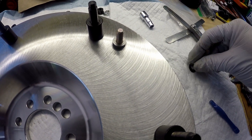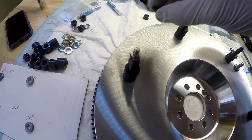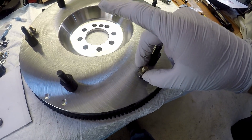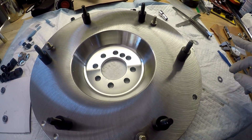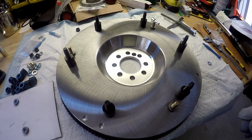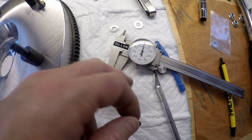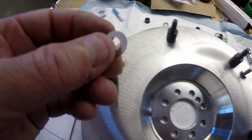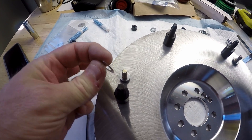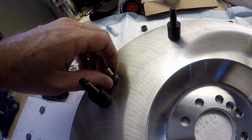Here are the shims. This came from McLeod with 25 thousandths worth of shims. Talking to their technical department — I told him I was getting at least 25 thousandths clearance, and he told me that was probably too much; he'd like to see something closer to 15 to 20 thousandths. I took my caliper and measured the thickness of each shim — a couple were ten thousandths and this one is five thousandths of an inch. So each of these spacers has 15 thousandths worth of shims.